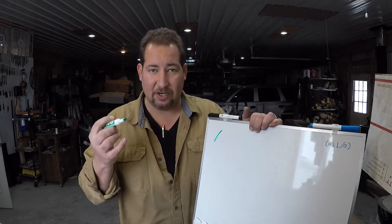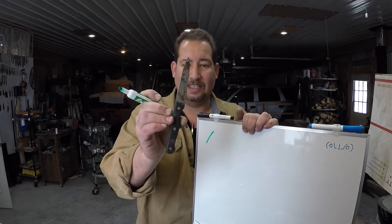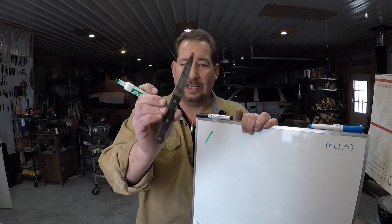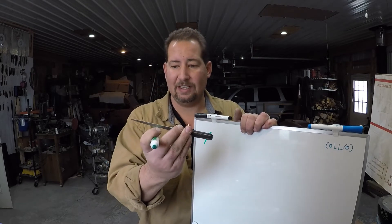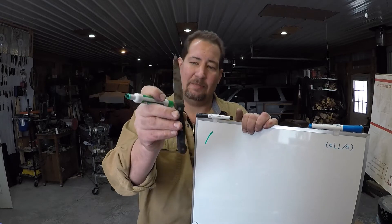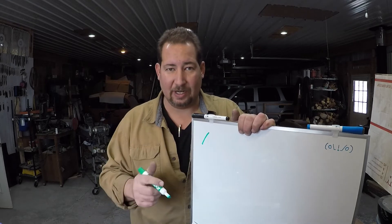So let's say you have a knife like this. I honestly think I found this on a job site somewhere — it was in the dirt. I'm not even sure what kind of paring knife it is, but it's rusty, the tip is all bent, it's dull as crap. Maybe somebody was using it to cut drywall. But we're going to go ahead and fix it up in this video right quick.